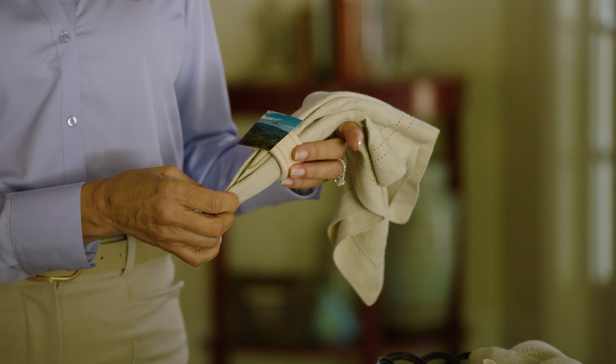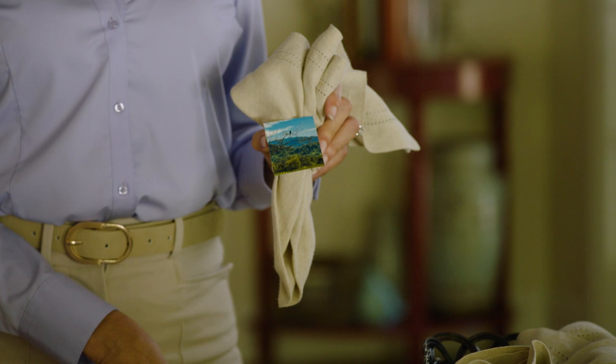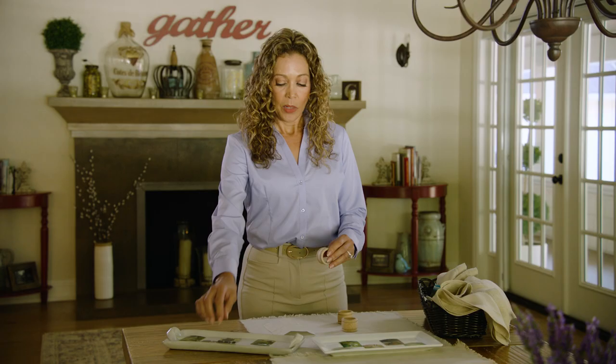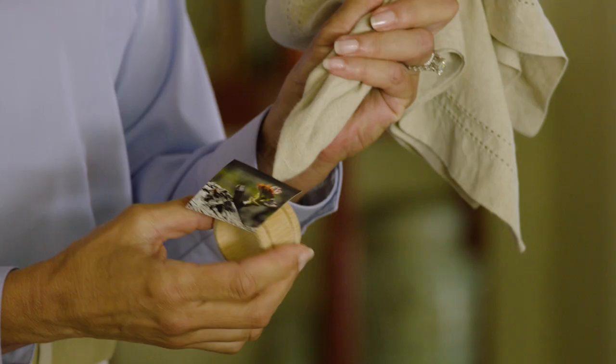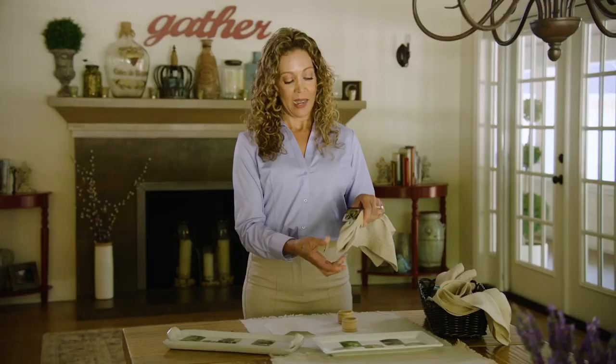and you can use pictures of your garden, your vacation, whatever nature is around you. If you're celebrating someone, you can use pictures of them. Maybe it's a baby shower, pictures of babies. Just consider who you're gathering with. Have fun and get creative.